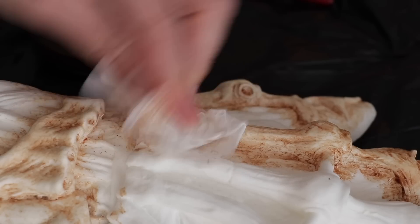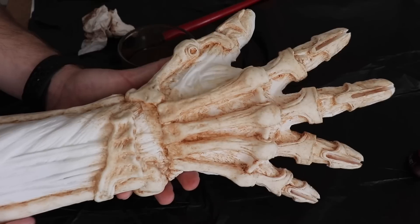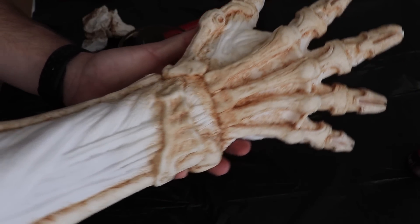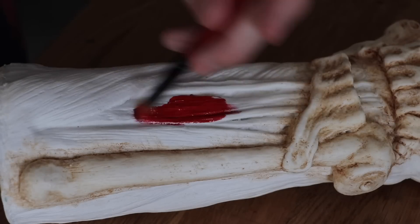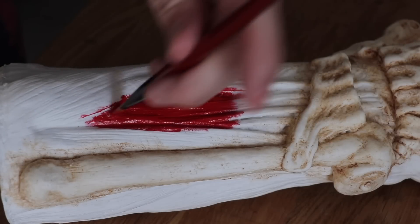There is a fine line with trying to replicate the bone parts on this prop because there are certain props that change in terms of their aesthetic throughout the film — multiple versions were made. But as you can see right there, that's the perfect medium I was going for. Now I'm going to grab a Naphthol Crimson from Liquitex — the heavy body one — and this is going to be our base color for the muscle tone.